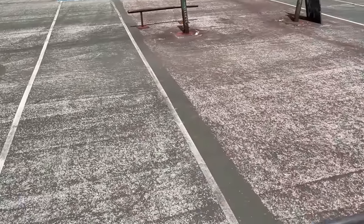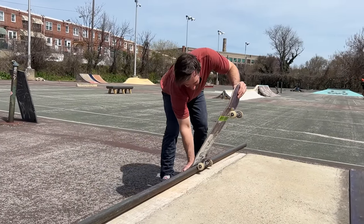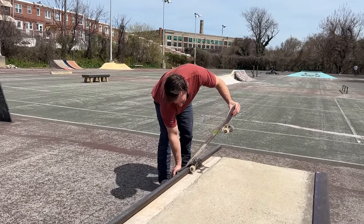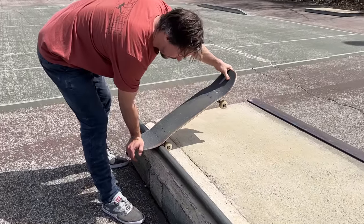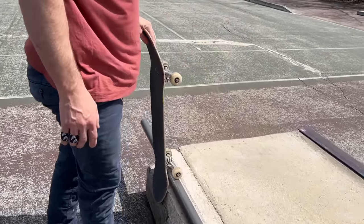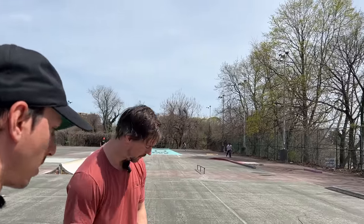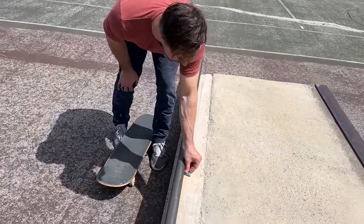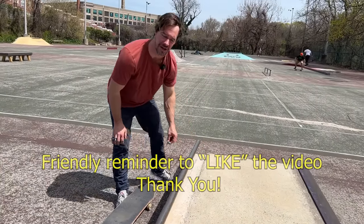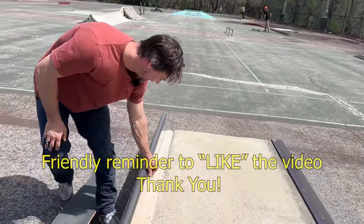Do you front blunt this ledge or do you front blunt the rail? If you go and you're straight up and down, you don't need that ledge — but it's going to do it very proper. If you go like rail, like normal rail, lazy front blunt, you're going to be hitting the ledge. I'm going to do both. If it all goes wrong, I can turn it into a ledge front blunt. Do we see if we can do the whole thing?